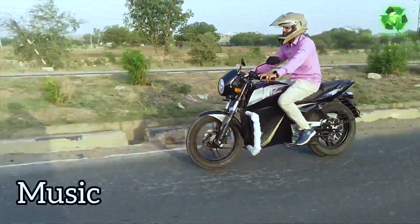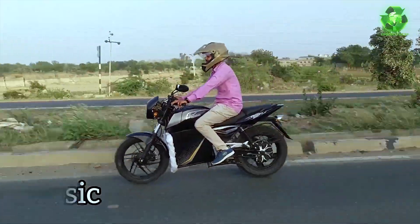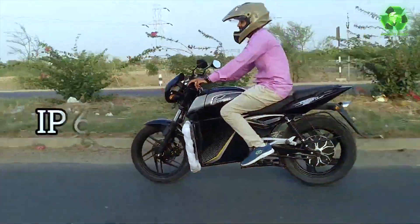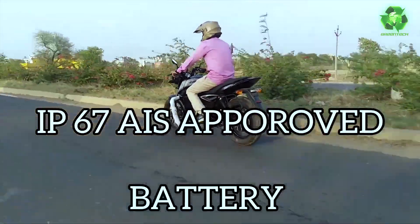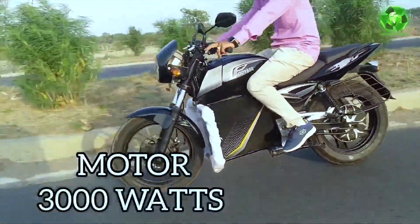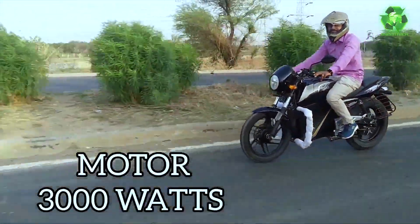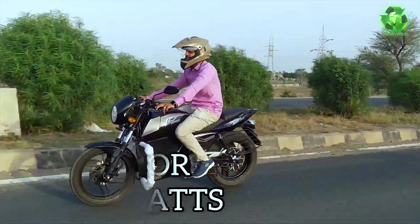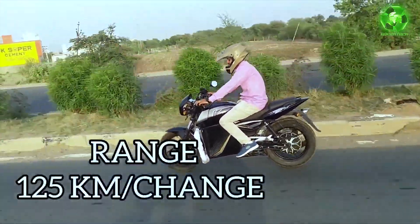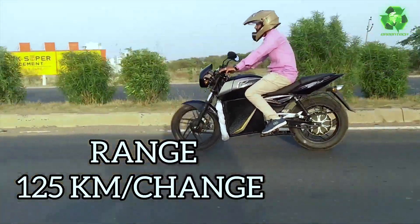In the Odyssey Vader, there is a 3.7 kW lithium-ion battery pack — a mostly fixed, AIS-156 approved, IP67-rated battery pack. It has a rear wheel hub-mounted 3 kW motor and a maximum range of 125 km. In real road conditions, if you charge daily, expect around 100 km.